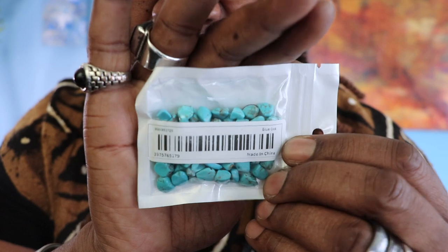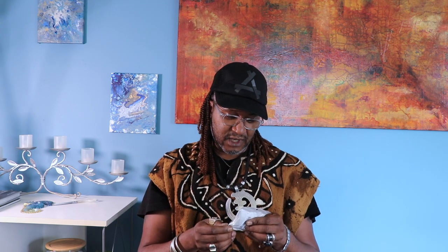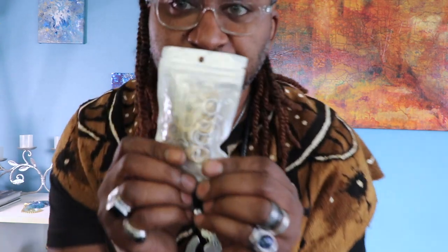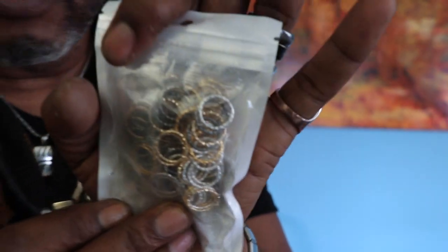Now I don't know if these are real or not, but I'm gonna watch a video to find out. They said it was real on the website. These are really small — okay, whatever. So I bought these little gold, silver, and bronze rings to put in projects — different sizes. Oh wow, this is really nice! This is pretty.